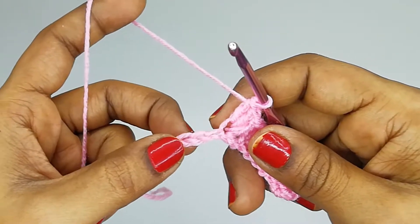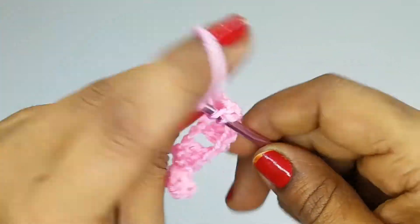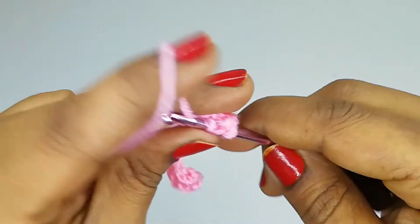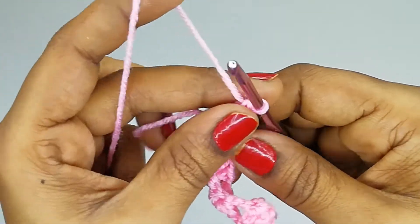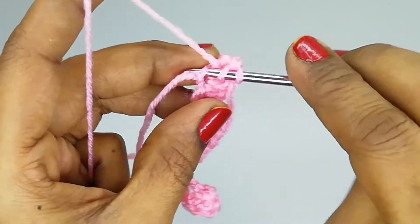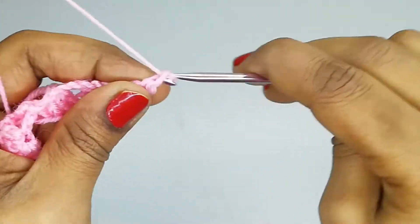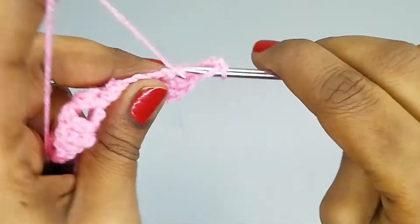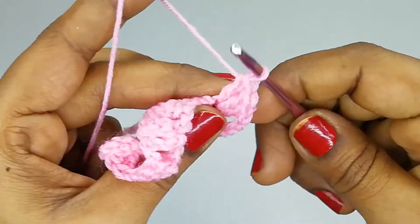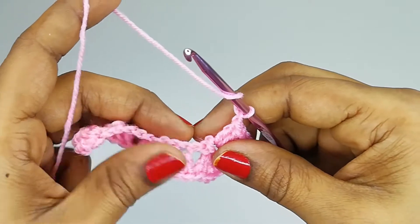We have reached the end of this round. Yarn over, insert the hook into the last stitch, and make three double crochets, then chain one, three more double crochets. Then chain three and into the same stitch make three double crochets. We have now set our first corner.